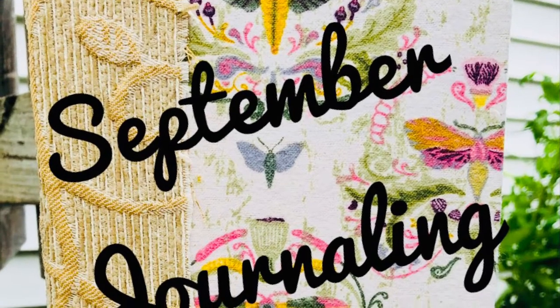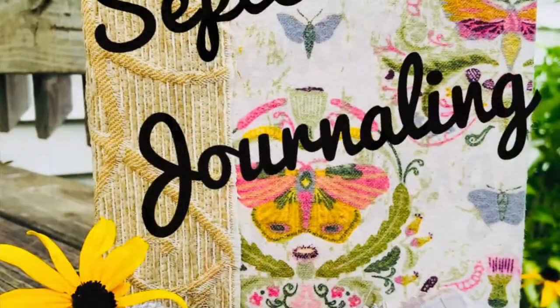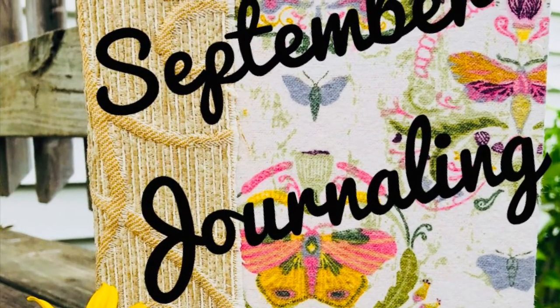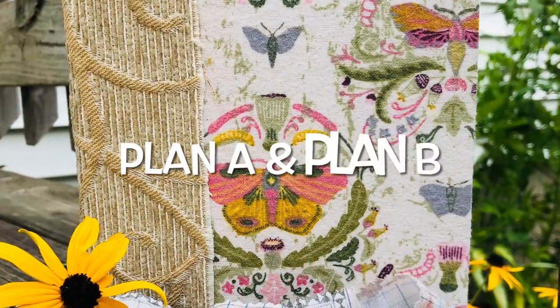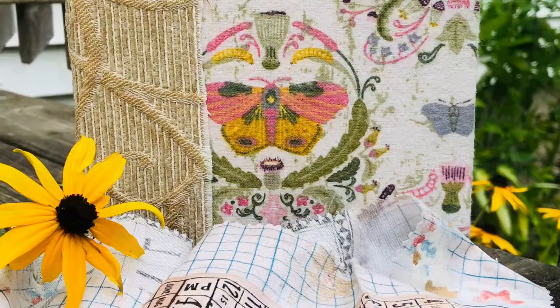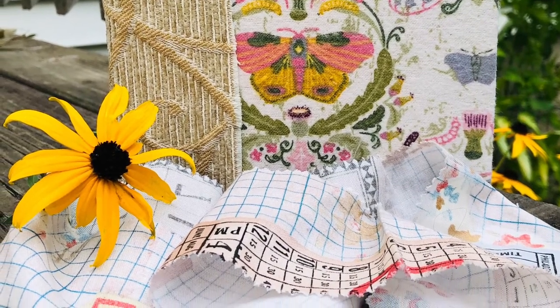Hi everyone, it's Jill from Jellybean Studio. I hope you are doing well and have some creative journaling time today. I am making the cover for my September journal with plan A and then plan B, and I'll explain that in this video.